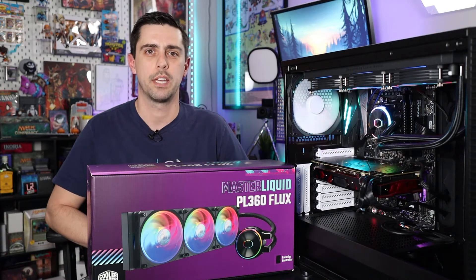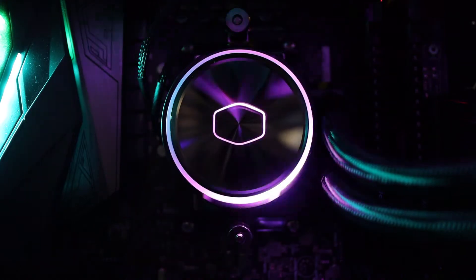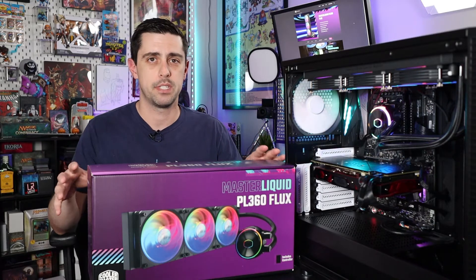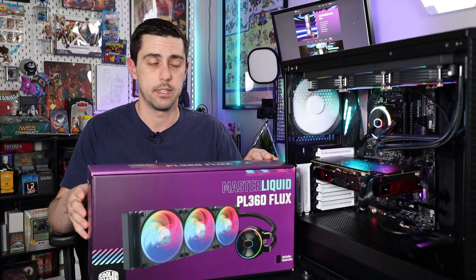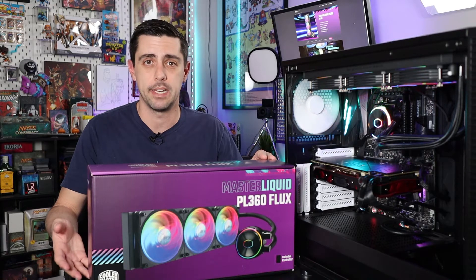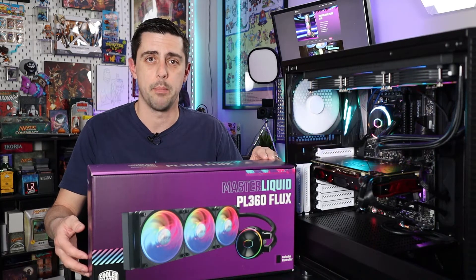Hey, what's up everybody? In this video we're taking a look at Cooler Master's Master Liquid PL360 Flux. We've taken a look at other Cooler Master Master Liquid all-in-one coolers here in the past, and the PL360 Flux adds some additional lighting options new to this lineup that we really wanted to focus on — especially the ARGB or addressable RGB lighting found on not only the fans but multiple locations on the pump housing itself.